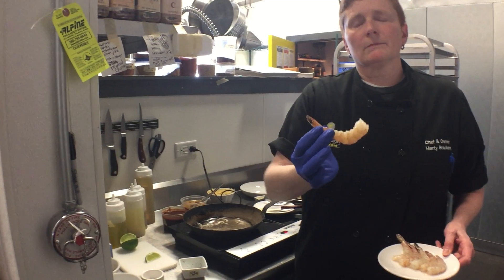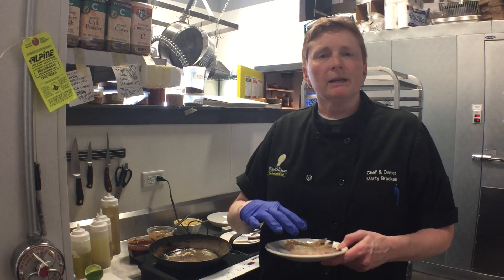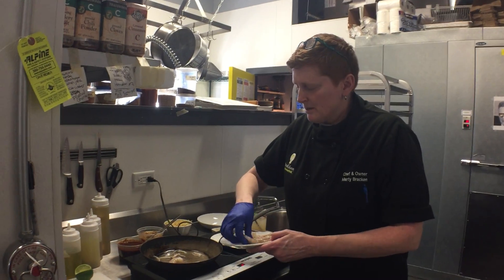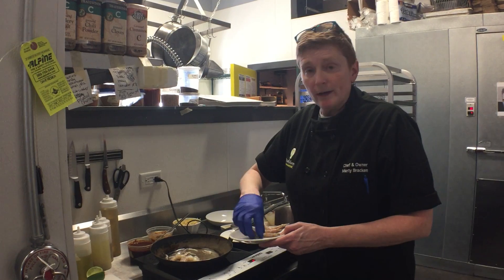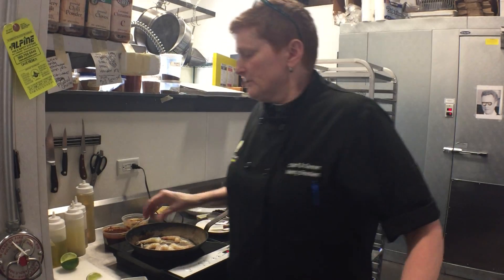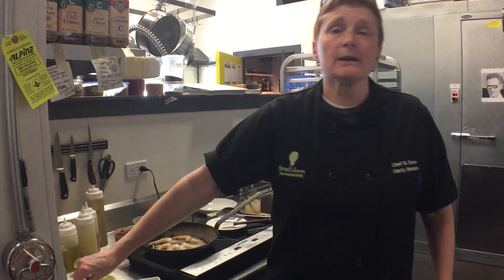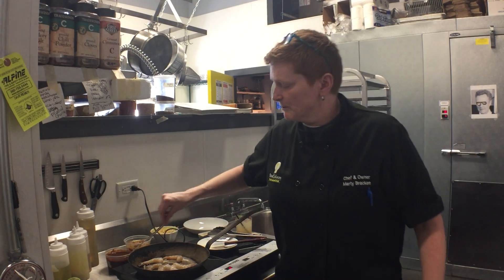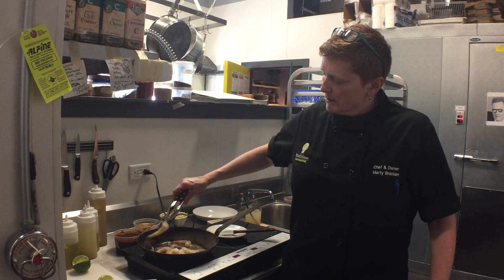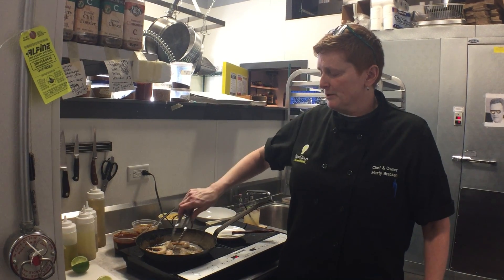Very quickly after that, I will add the shrimp. Shrimp are graded by size — generally the number refers to how many it takes to make up a pound. These are 21 to 25, so it takes that many to equal a pound. We're serving six in this entrée. These are U.S. Gulf shrimp from the Gulf. I always like to wear gloves when I'm handling shrimp, especially because there are a lot of people that have severe allergies to shellfish and shrimp especially, so I always want to be real careful about that. How do you know when a shrimp is cooked? It turns pink. And they don't take long — nothing works in an overcooked shrimp, it's super rubbery.